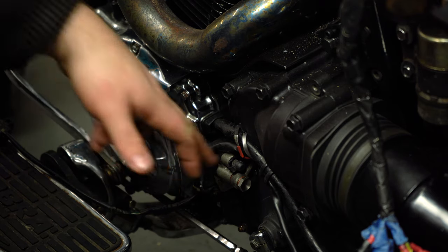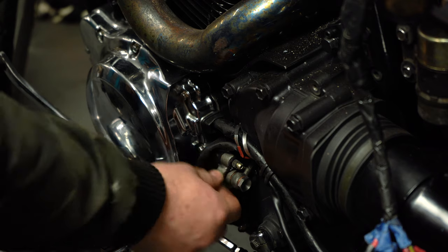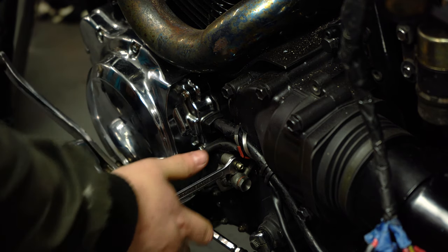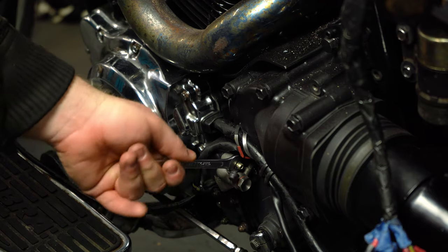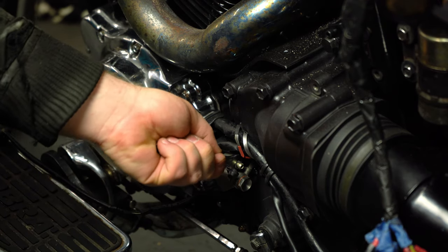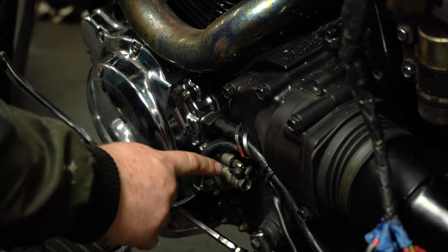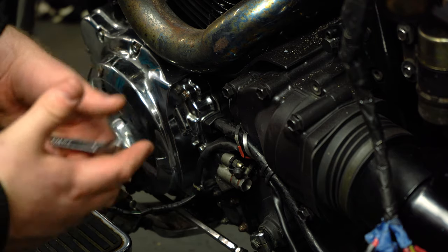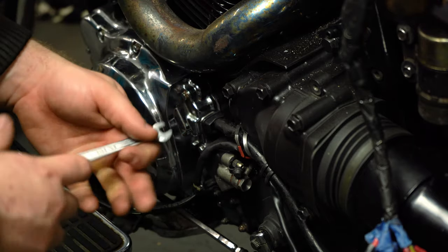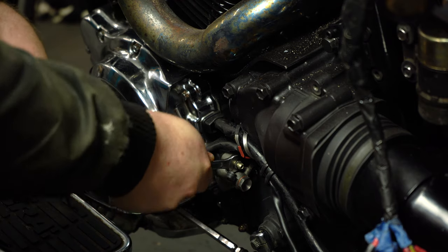Before I start putting a syringe on here, I need to make sure that this bleed nipple is actually going to come free for us. Take the rubber tip off, and I just want to add a bit of pressure and see if it will come undone. You see how much that moved from closed to open? That's the same sort of amount of movement I want to be making during this bleed process. Anything more than that and you risk bringing the nipple out too far and allowing air and seepage past the threads of the bleed nipple. So if you find that you're getting constant air when you're bleeding the clutch or the brakes, it might be that you're undoing the nipple too far.